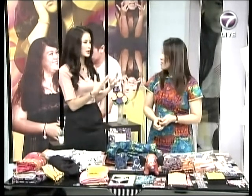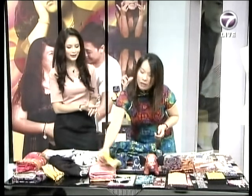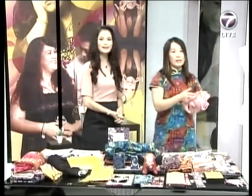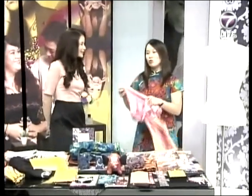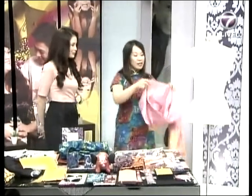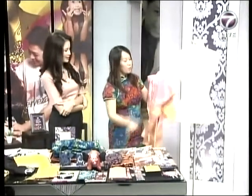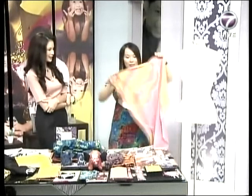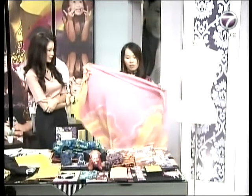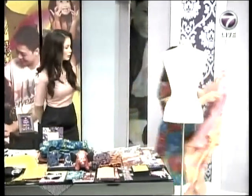We've got a mannequin next to Emilia and she's going to showcase some ways to style batik. Batik is very simple — many people think they must turn it into a baju kurung or kebaya, which can be costly because of tailoring costs. Today it's really easy. All you need is just a piece of cloth — this is a pastel color — and one of these brushes.